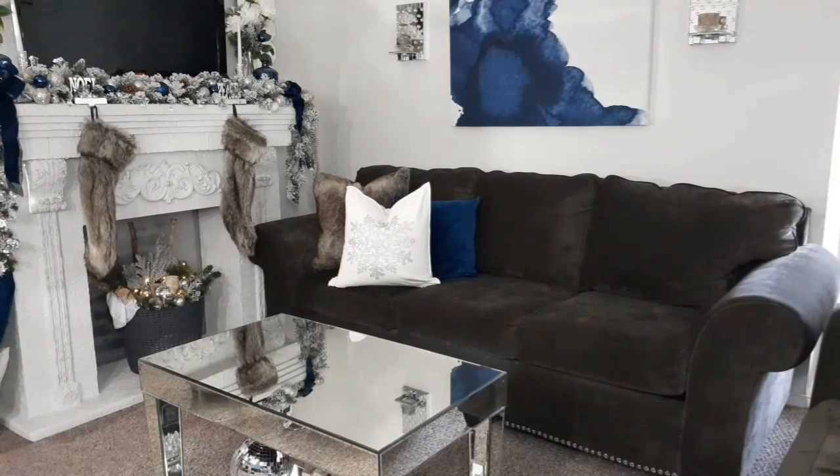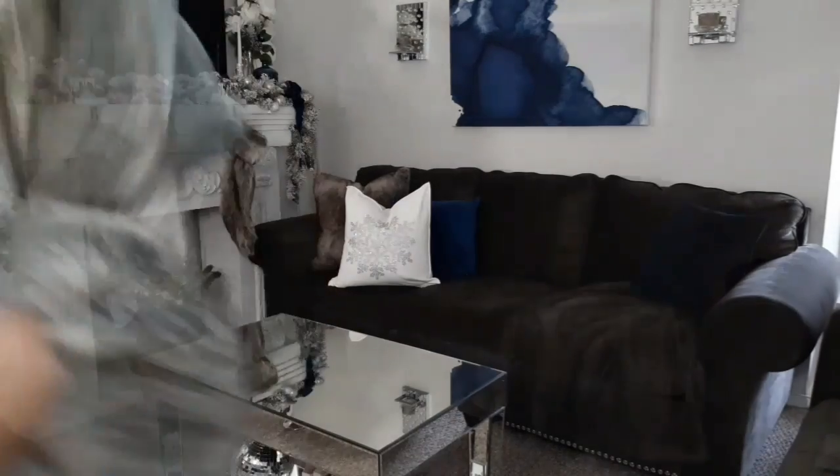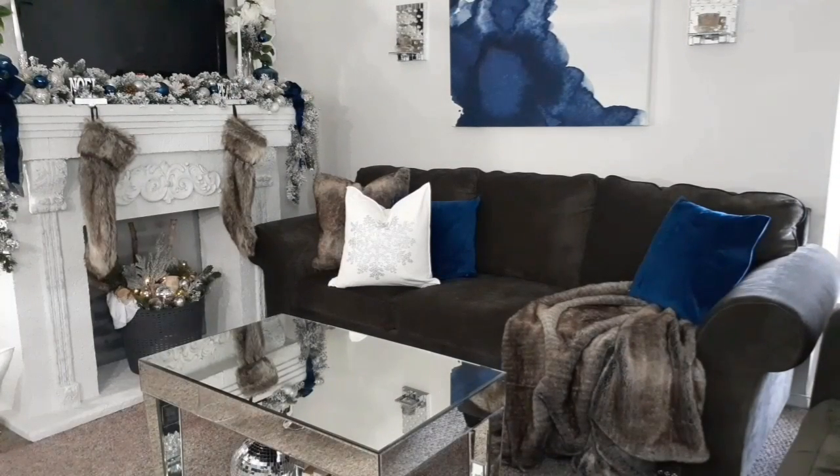We're going to move on to the opposite end of the sofa. If you guys remember, the picture was actually a sectional and I don't have a sectional, so I'm basically using what I have to mimic the look. On that end of that section they had like a white throw, so I'm going to use this little throw that matches the pillow I call the coyote faux fur. I placed the throw and the other pillow in blue, which I'm loving.